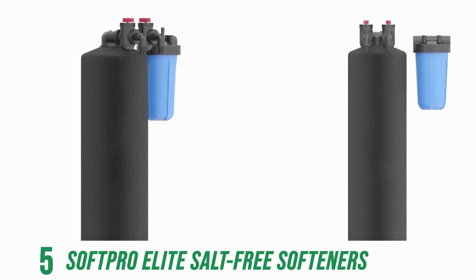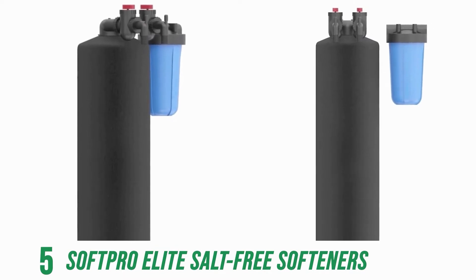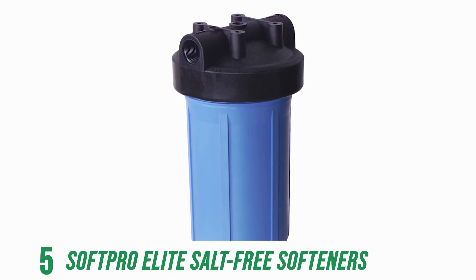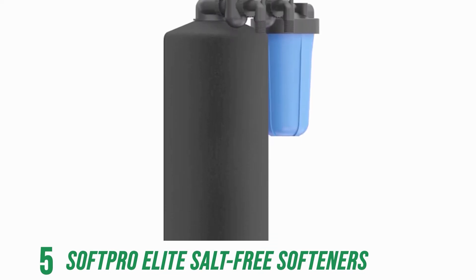SoftPro's salt-free conditioner system includes a unique 5-micron NAC sediment and chlorine pre-filter, which removes particles in your home's water that build up over time in the water heaters, shower heads, and appliances.